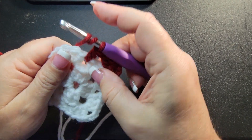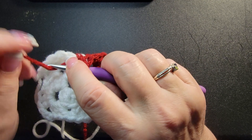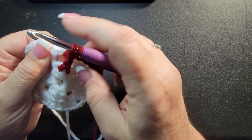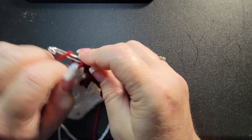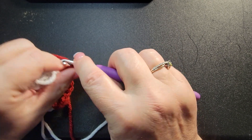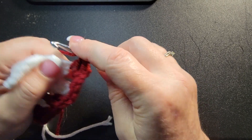Now we're gonna treble — wrap the hook twice and go down to your first row, to that center double crochet, under the three. Take your hook and go around that center one. Wrap, come through — don't make your yarn tight. Go through two, go through two, and go through two. Then up at the top, do one more double crochet. Now you're in a corner: three double crochets, one two three, chain three, and three more double crochets.